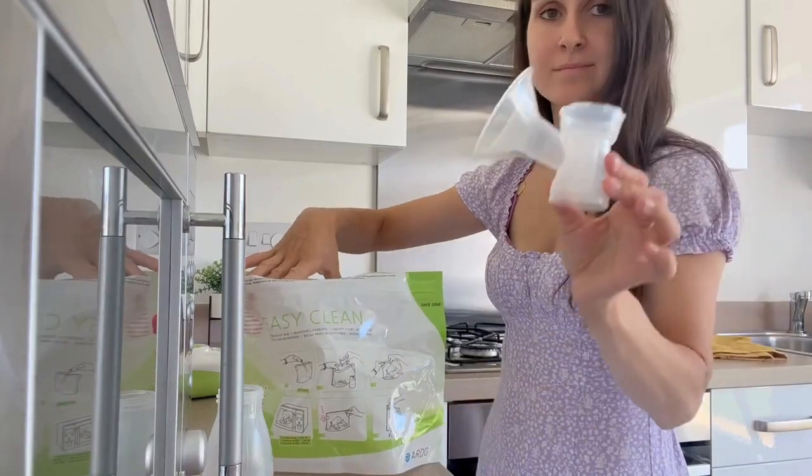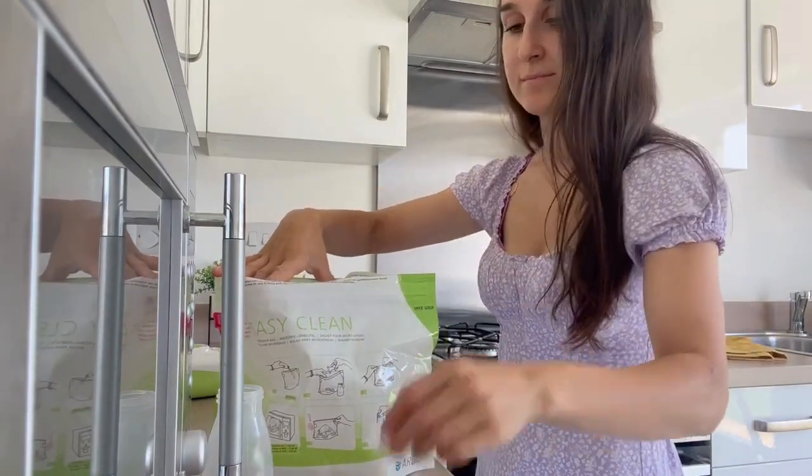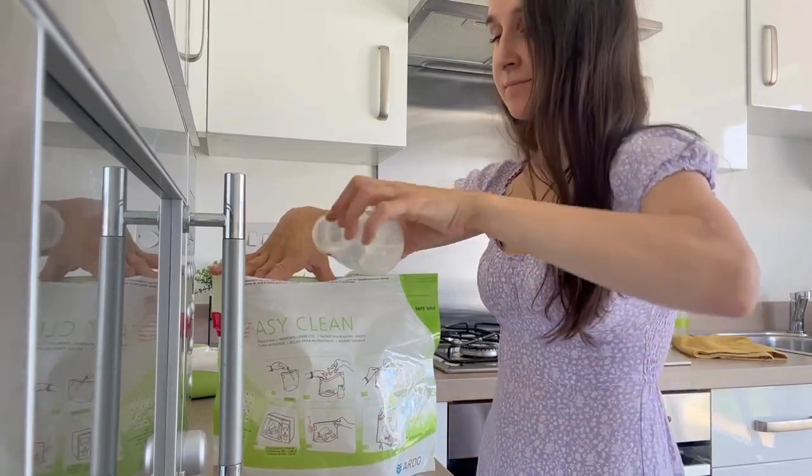Before using the pump we want to sterilise the brass shell, the membrane pot, the lip valve and bottle. However it is really important to make sure they are completely dry before using the pump. Don't immerse the green lid or the silicone tubes in water — if they are dirty give them a wipe with an antibacterial wipe. They need to remain totally dry; if they get wet, water can get inside the pump causing damage which will then affect your warranty.